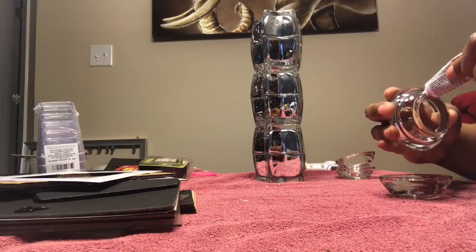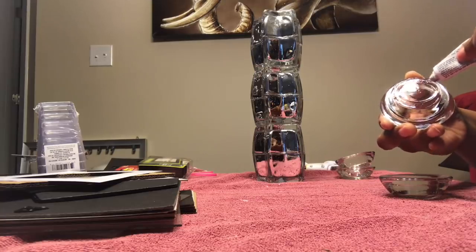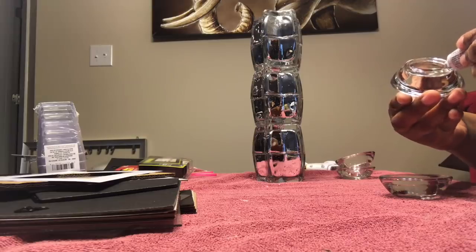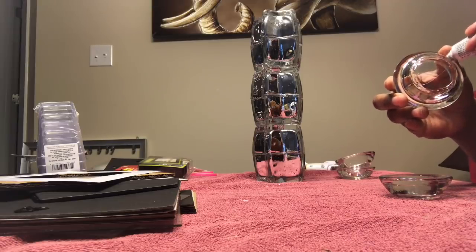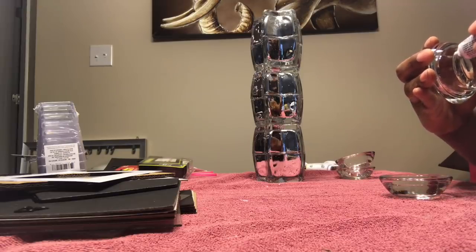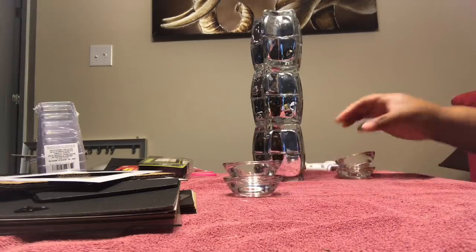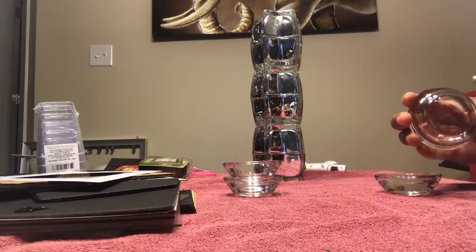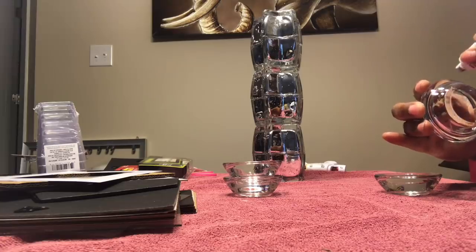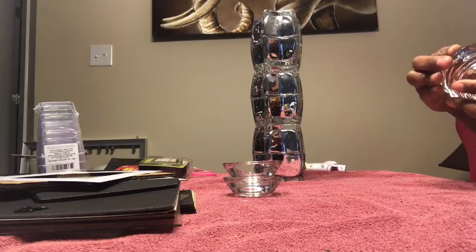I'm also taking these two-pack candle holders and applying a layer of Fix All around the bottom part where they'll be stacked on top of each other. Just put the glue around the part where it's going to touch. I'm placing it on the inside and doing four of these — you'll need two packs. Following those same steps, I'm going to connect all four pieces together.